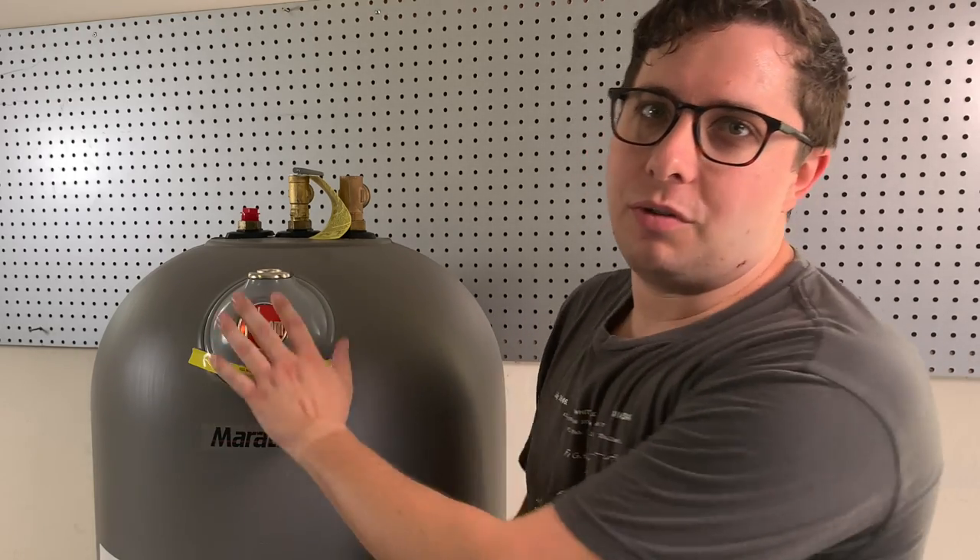So if durability is important to you, or if you plan on staying in your house for a long period of time, this is definitely the unit to choose. It's not any more energy efficient than other electric water heaters, so the cost to run it will still be in that same $300 to $600 range depending on how much water you use. But again, you won't have to replace the tank, and that's a good thing.